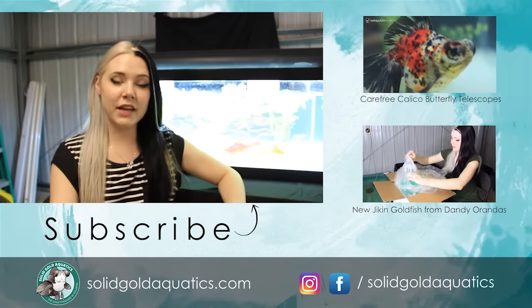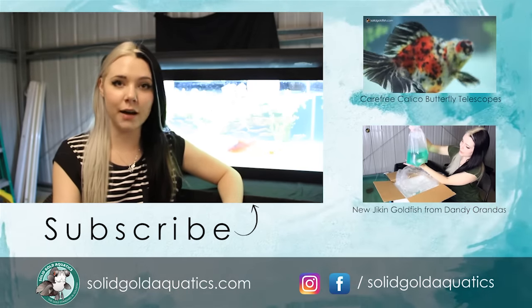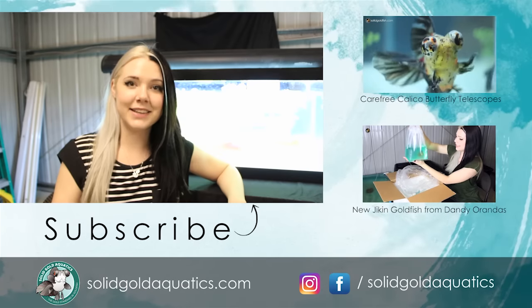I'm so tired and I think all my fish are just like, what the heck lady? I'm delirious. I'm so hungry. Thanks for watching another Solid Gold video everyone. I hope you enjoyed this behind-the-scenes look at the making of a Solid Gold Calendar. When the calendars are ready for sale they will be available on my website, solidgoldaquatics.com. I'll see you guys all next time and until then, stay gold.